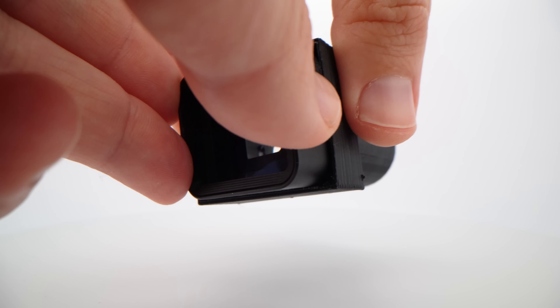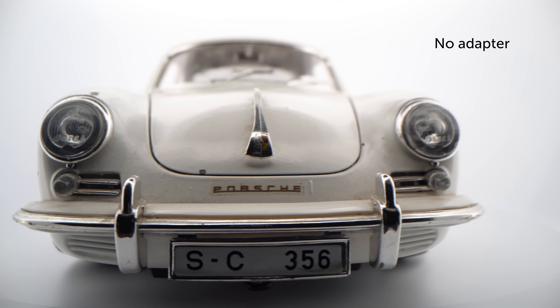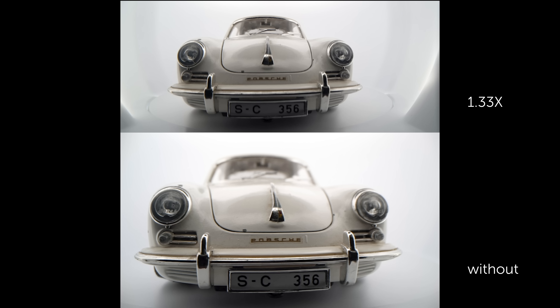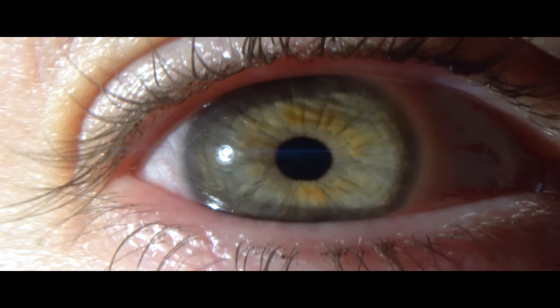Now I can keep the anamorphic adapter in the correct orientation. I was very impressed to see there is no vignetting on the final footage. Getting this kind of ultra close focus in anamorphic is really interesting and almost impossible with more expensive adapters.